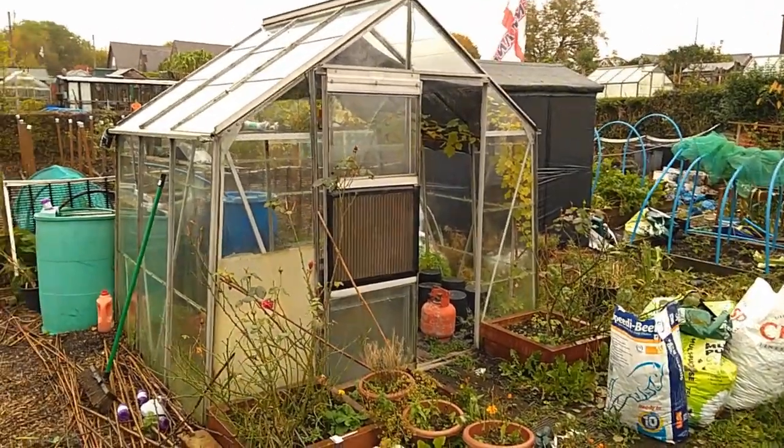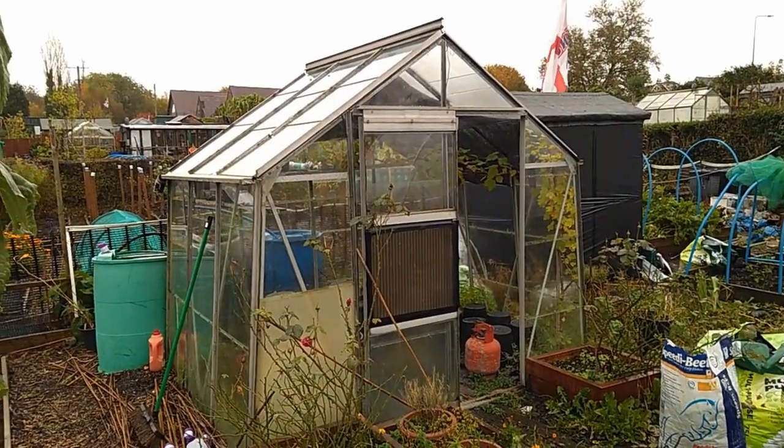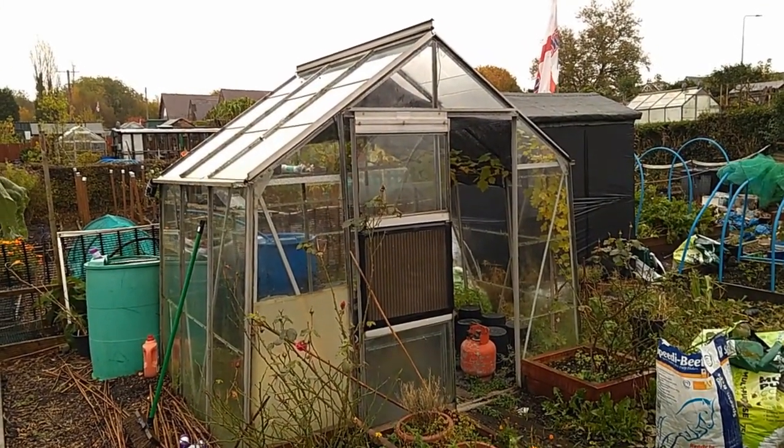Anyway, that's besides the point. That greenhouse is going to be cleaned — it was cleaned at the beginning of the year and it's going to be cleaned again now. I'm going to start from the top on the outside and work my way in.